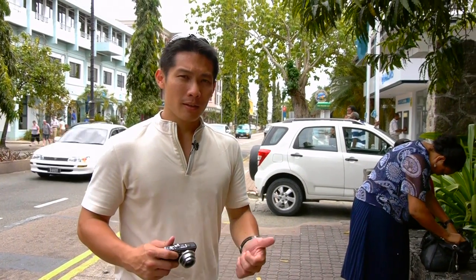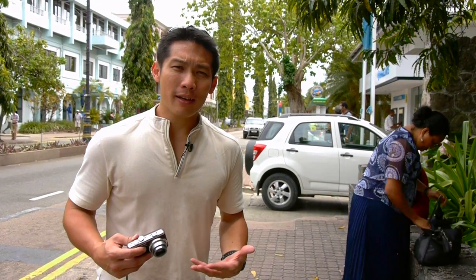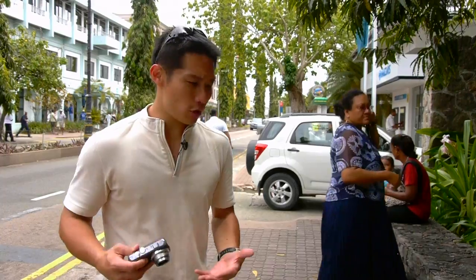Hi, this is Willy. There's a girl sitting down there which I want to photograph, and I don't want her to be overly conscious that I'm photographing her. I want her to be natural.